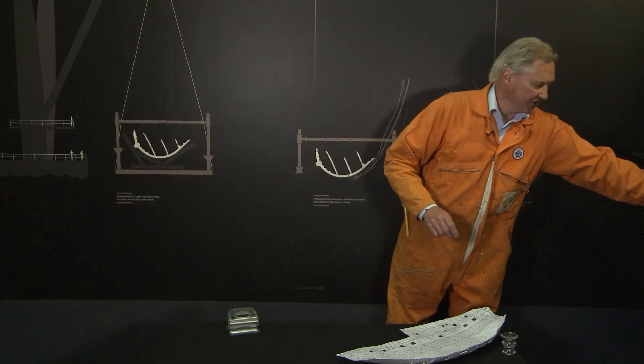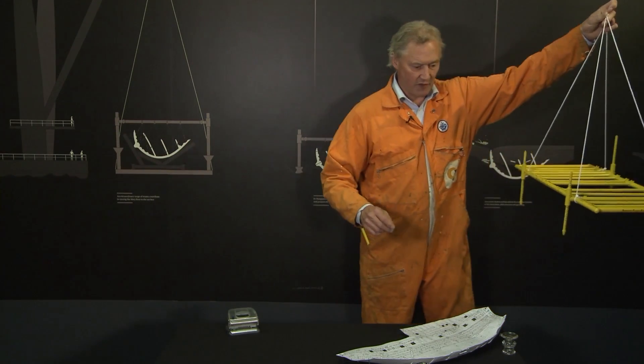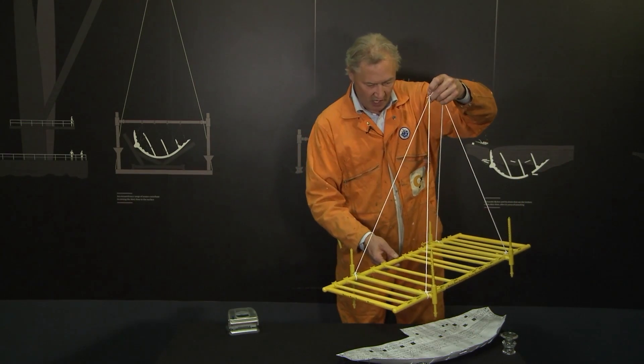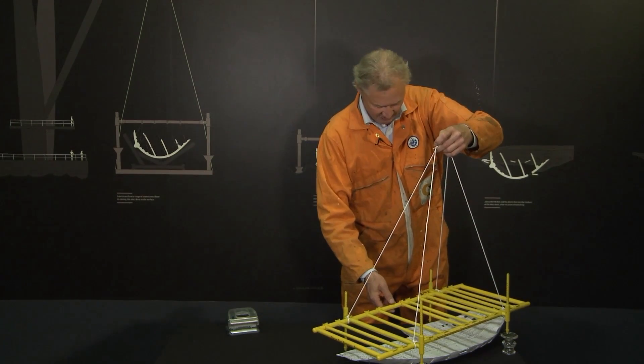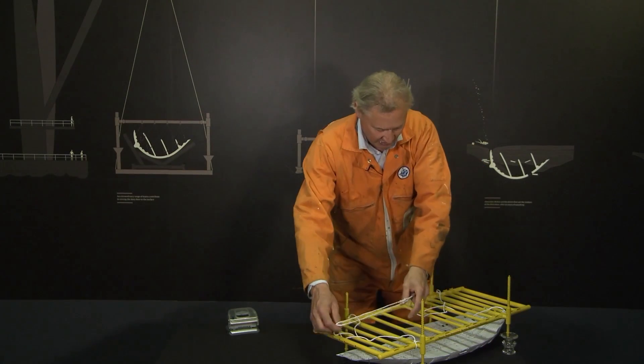The first part of that was to get an underwater lifting frame, which was brought over from Southampton. This was then lowered over the wreck of the Mary Rose onto specially prepared holes that we had dug before. So that was put in place over the Mary Rose.